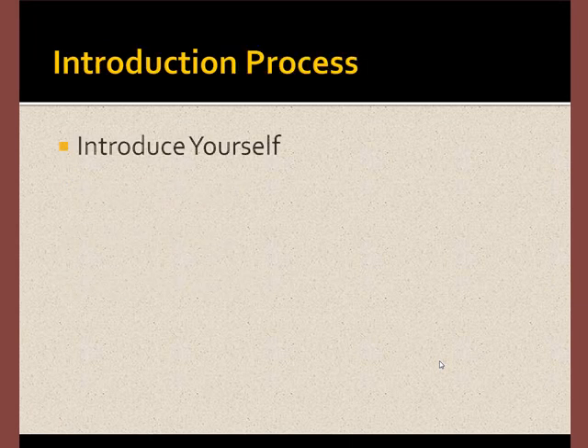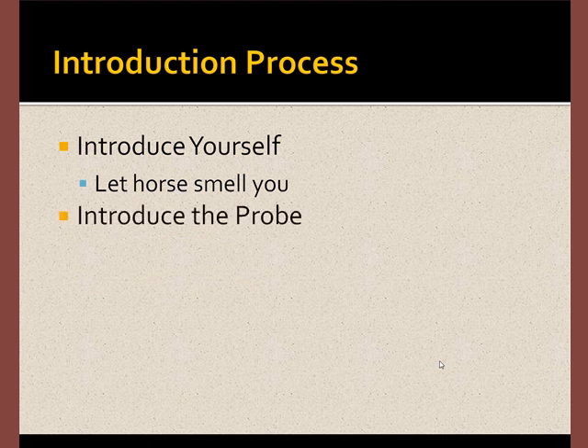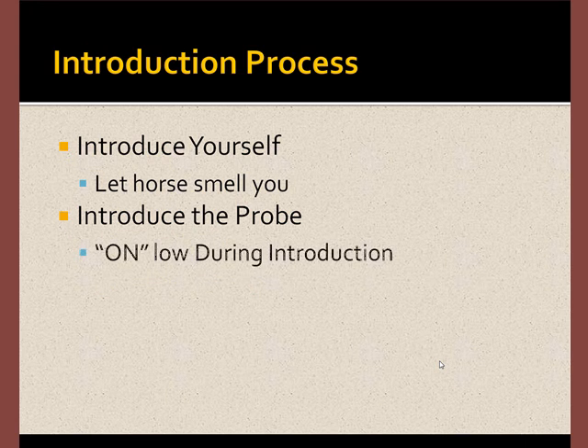We always start with an introduction, which is introduce yourself first, because remember, you're going to be new to the horse, and you should let the horse smell you if you don't already know it. Secondly, at a minimum, the probe or the treatment device is going to be new. I usually keep the machine on during the introduction because I want to avoid surprising the horse later.